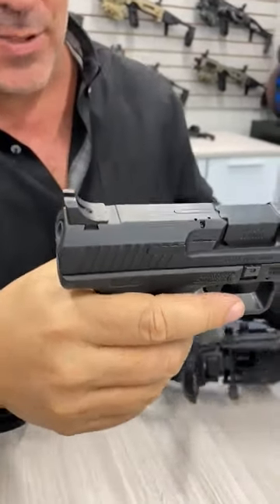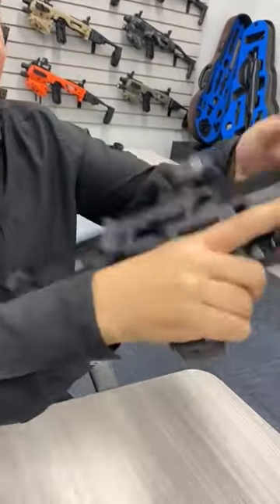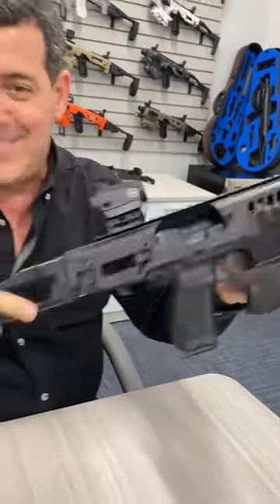The Koenig SFT has crazy high rear sight heights — suppressor height sights — but we made the MCK chassis so it can deal with that kind of height. All you have to do is just slide it in and it's good to go. Isn't that cool?